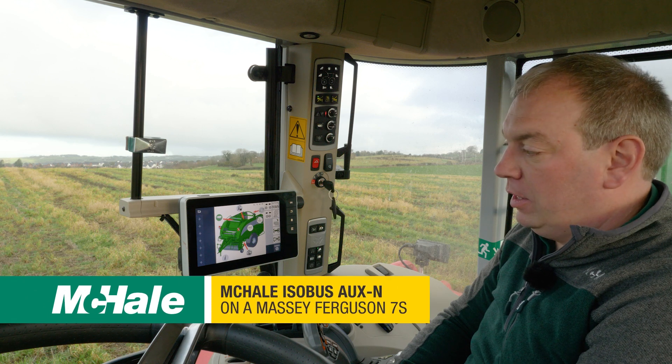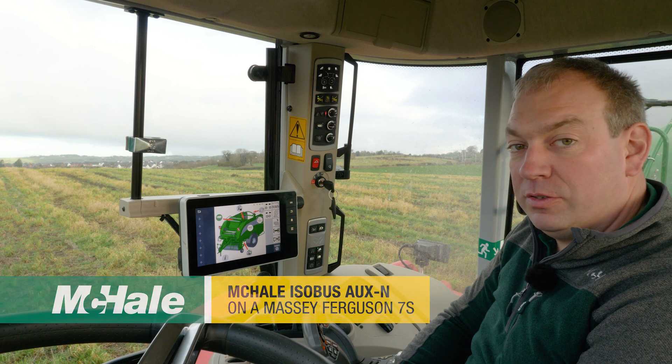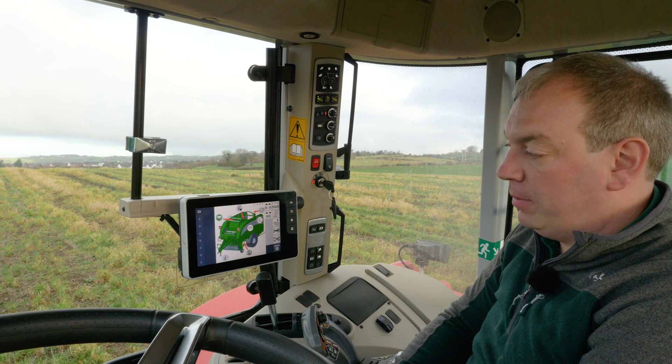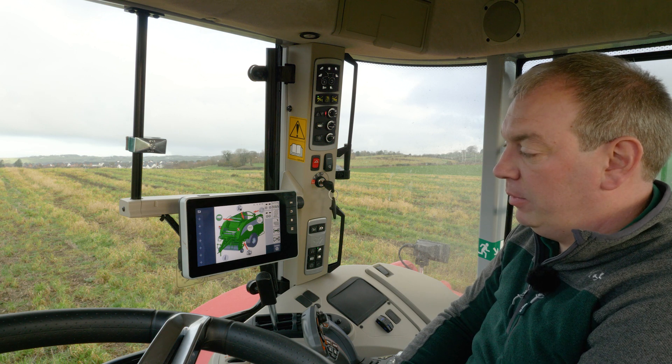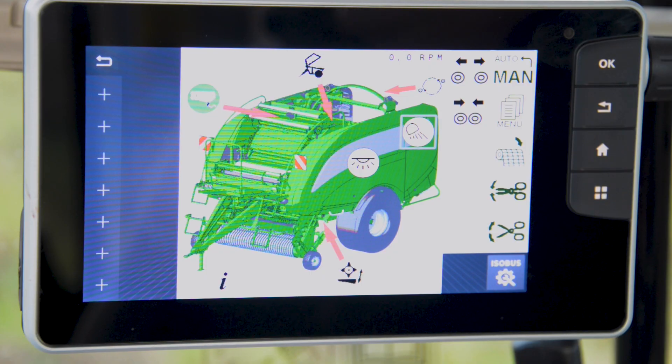Now that we've connected our baler to our Massey Ferguson 7S, we can look at the different setup options. This tractor has aux end functions available, which means we can assign functions from the baler to the tractor's controls.